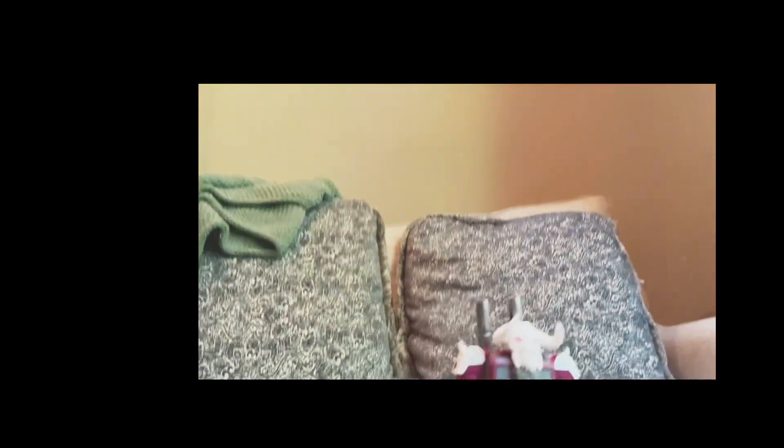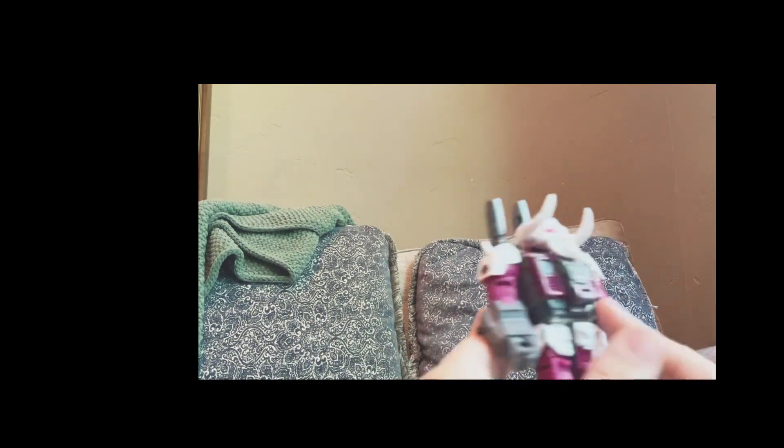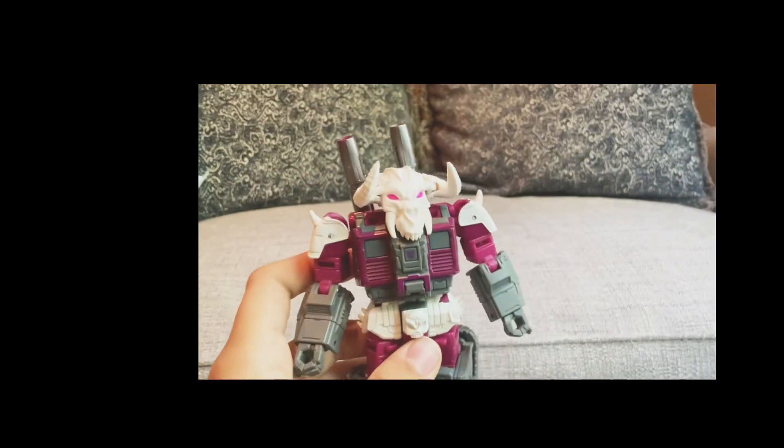Starting off with the small details, this figure is absolutely amazing. Sculpt-wise it's really good, and it's rubber too. The details are freaking amazing.